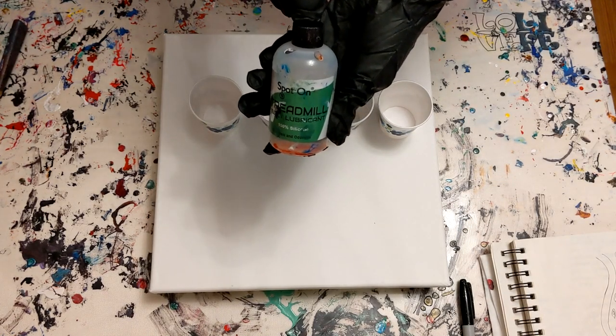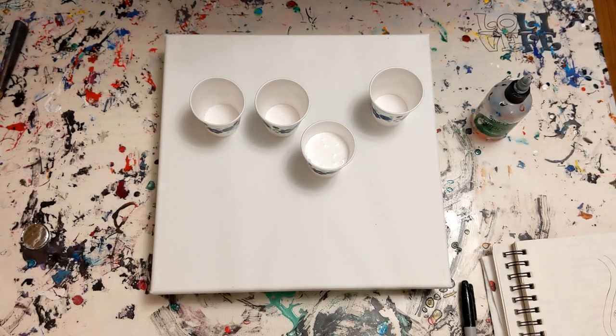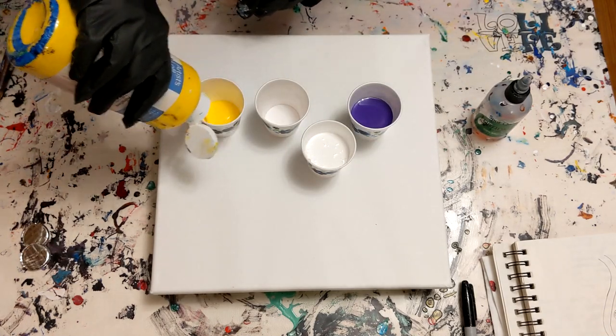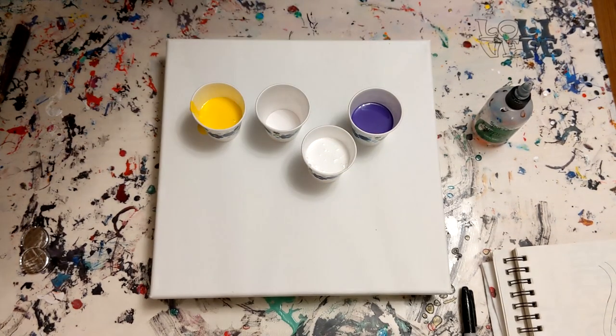I'm also going to be using two drops of treadmill silicone in just the white. I am doing this recording after I've already had the painting done, so if I could change something, I know exactly what I would change. We'll talk about that a little bit later.